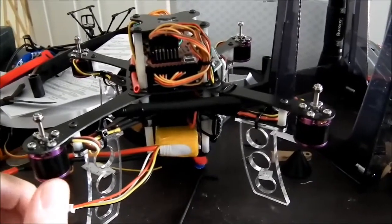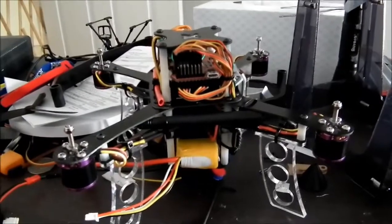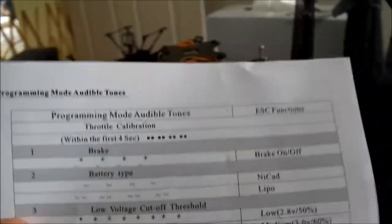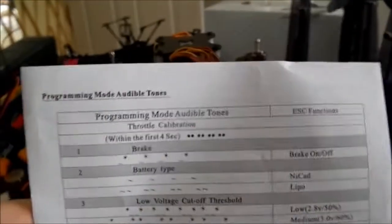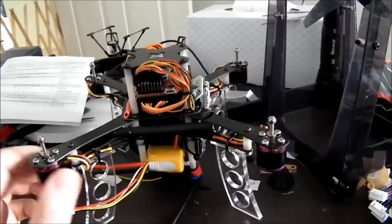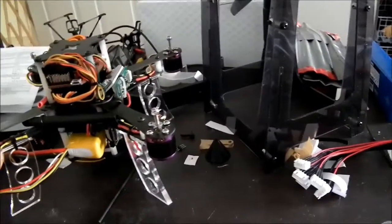I think the main issue was when I first got the ESCs, I did do the all-in-one calibration, but I didn't actually read the ESC manual. At the top it says throttle calibration within the first four seconds, and I waited a fair bit longer than that. So I would have actually been doing brake setting instead of throttle calibration. I don't think the ESCs were actually calibrated the first time I was flying it, and that's why it sort of veered off and ran into a tree.